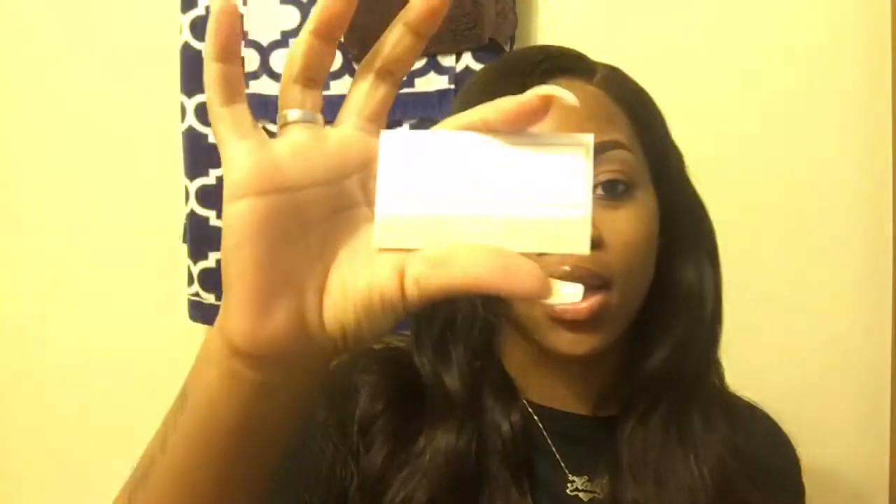Her business card says 'by Sylvia, the wig tailor' — her cards are really legit. And if you go to her Instagram page, you're going to fall in love with her wigs, trust me. And let me mention her stitch game — off the chain, off the chart. Her stitch game, you know, stitch game does matter.